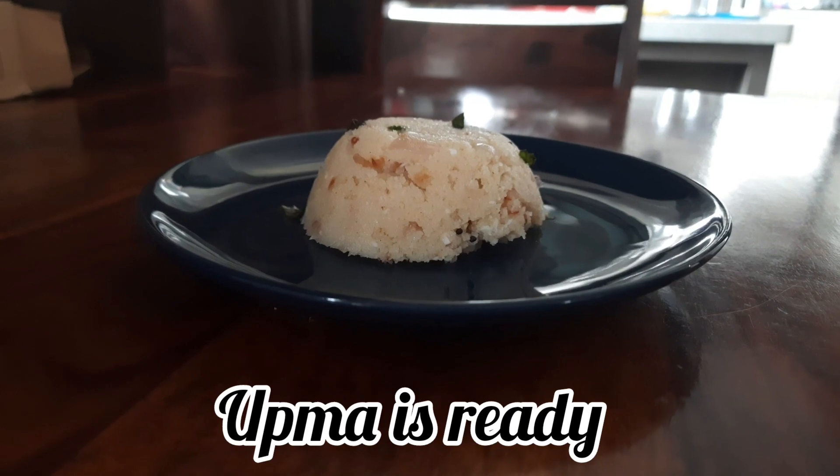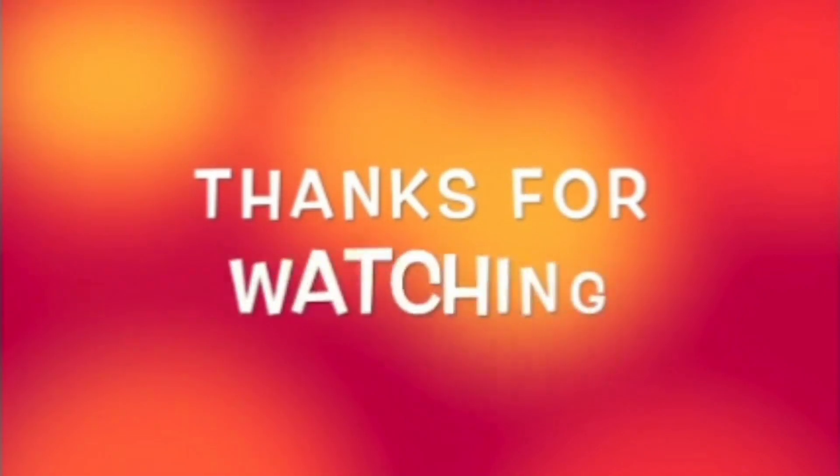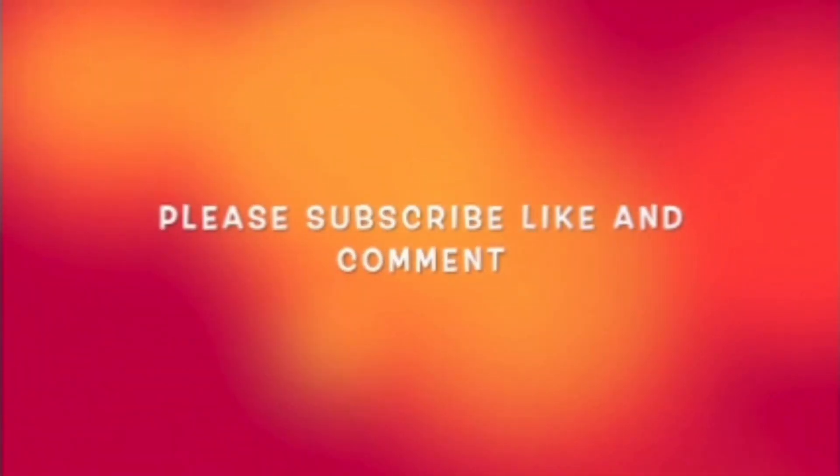It's really yum and spicy — please try it and let me know your feedback. Thanks for watching, and don't forget to subscribe, like, and comment. Bye bye!